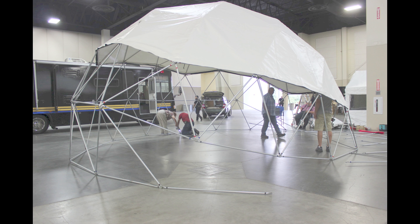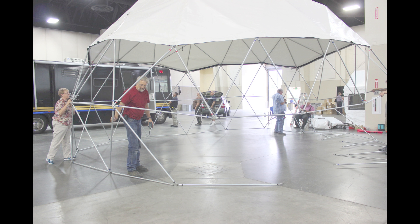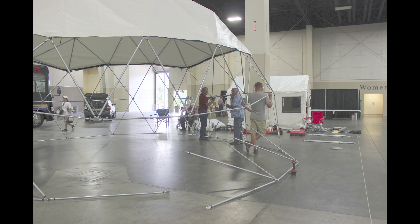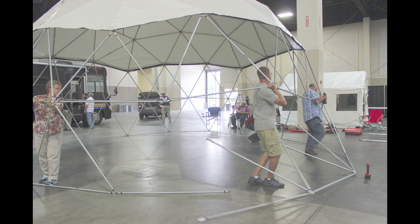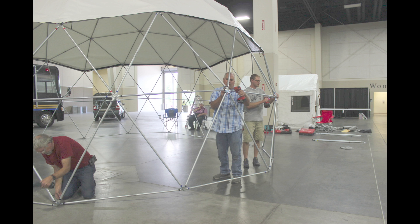We'll cover the door instructions in the next video, which shows how to build all three sets of doors if you're using a three-door dome, or just a single door — the doors are the same. Once completed with the construction of the frame, go back through and tighten all the nuts and bolts.